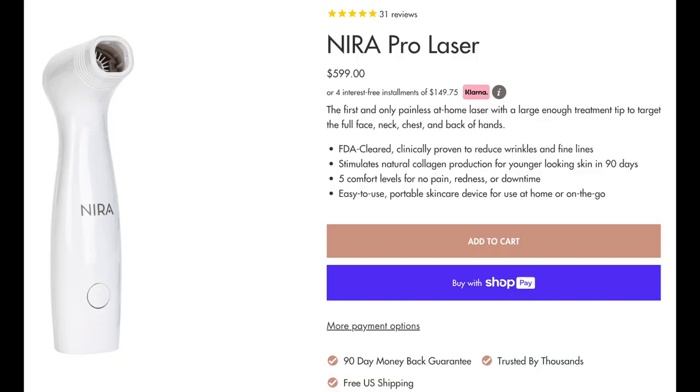In just a few moments, I'll be sharing my before and after results on my hands using the Neera Pro. But first a few details: the Neera Pro laser retails for $599, but using my discount code you can get 20% off during the sale. It is FDA cleared and clinically proven to reduce wrinkles and fine lines. It stimulates natural collagen production for younger-looking skin in about 90 days. It has five comfort levels with no pain, redness, or downtime, and it's an easy-to-use portable skincare device for home or on the go.